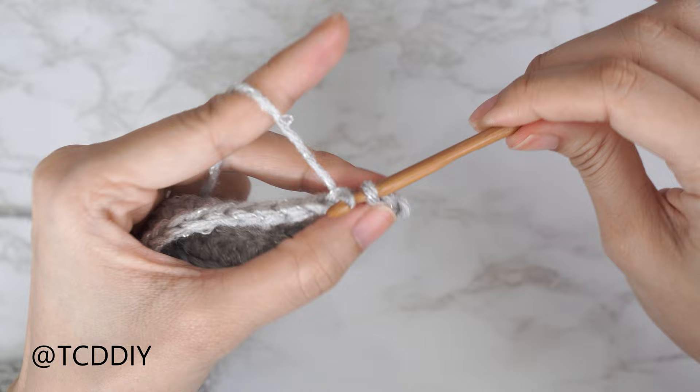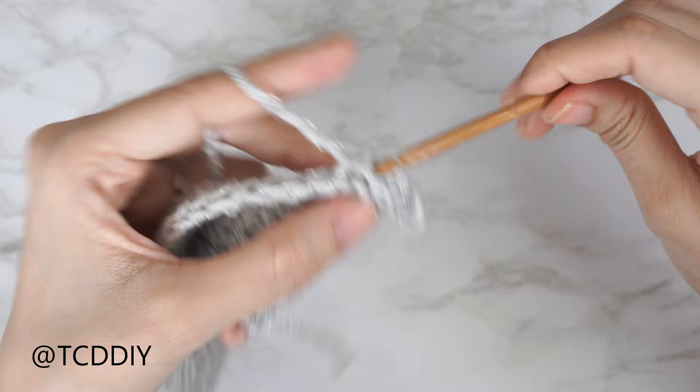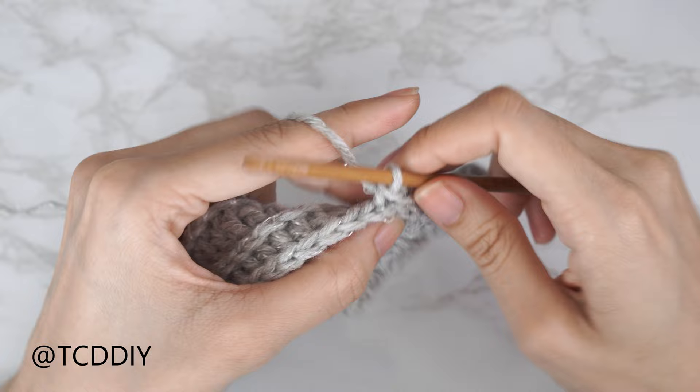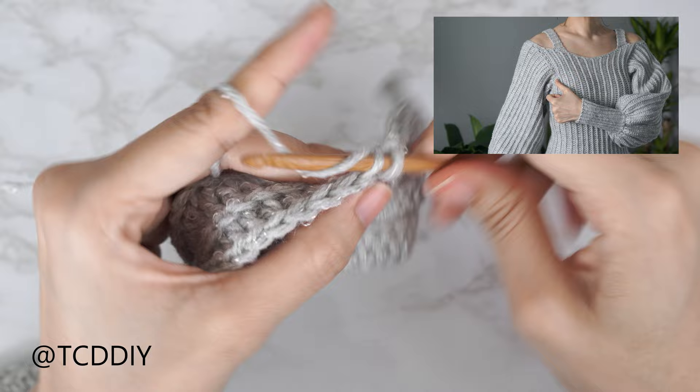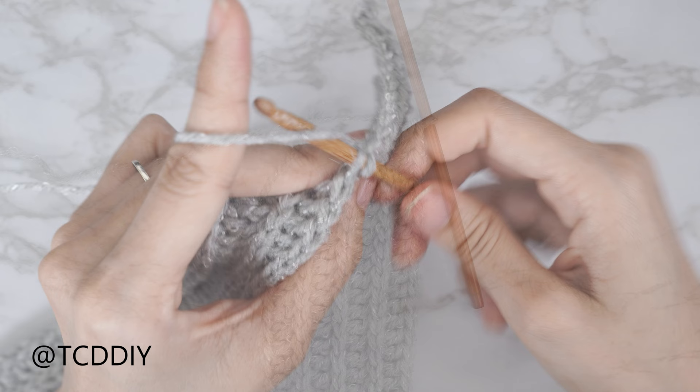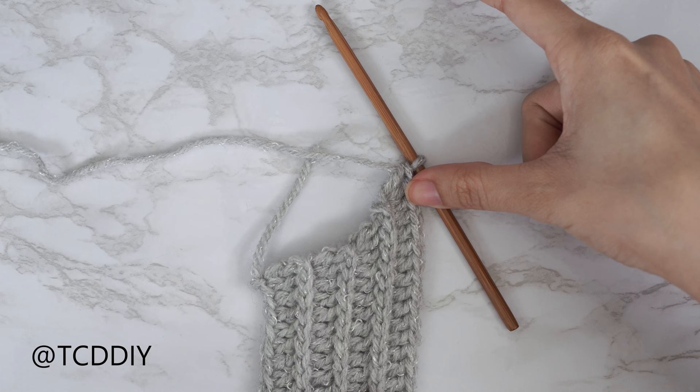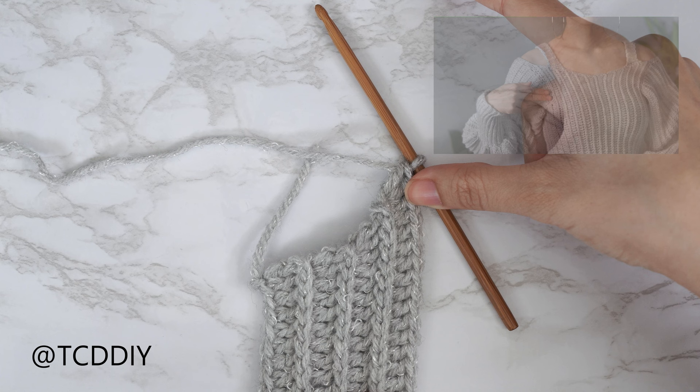From here, continue repeating these two rows — a back loop double crochet row ending on an increase of three, and a back loop slip stitch row with an increase — until the piece can stretch from mid underarm to the front of your body. Make sure you meet back right after a double crochet row. I'm back — my total width is about two and a half inches or 6 centimeters, and I have seven rows total.